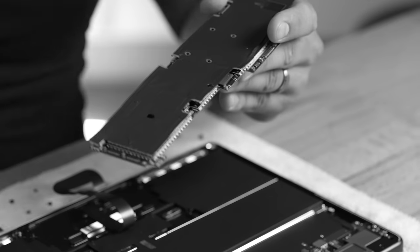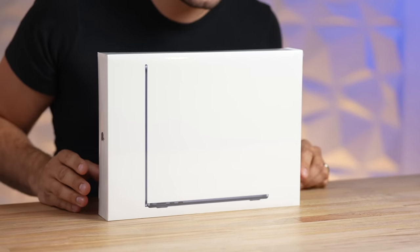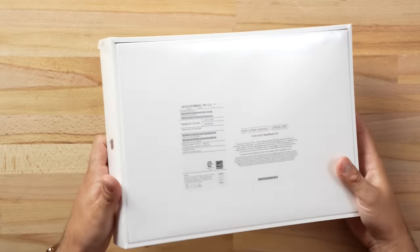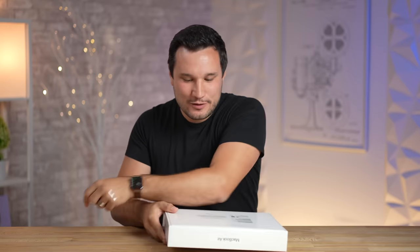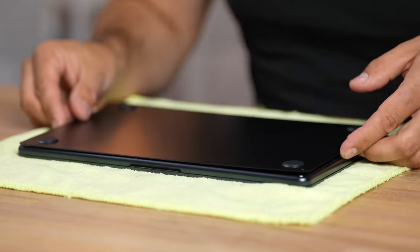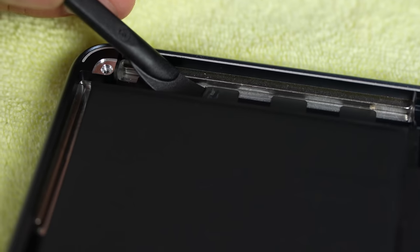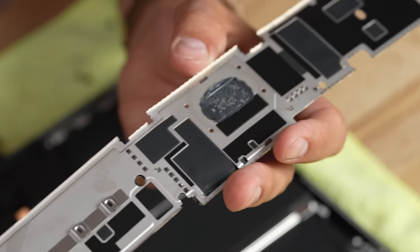All right guys, we have done it — that was extremely difficult and took a ton of time. Let's take a look: here it is, we finally have the new M2 MacBook Air and we are super excited to check this thing out. In this video we are going to be doing a teardown, opening this thing up, seeing how the design is, and what Apple has changed. We're going to peel back some stickers and look at the cooler in here.